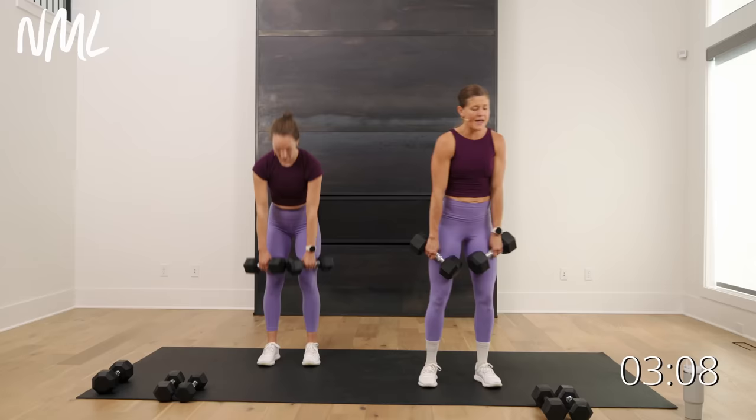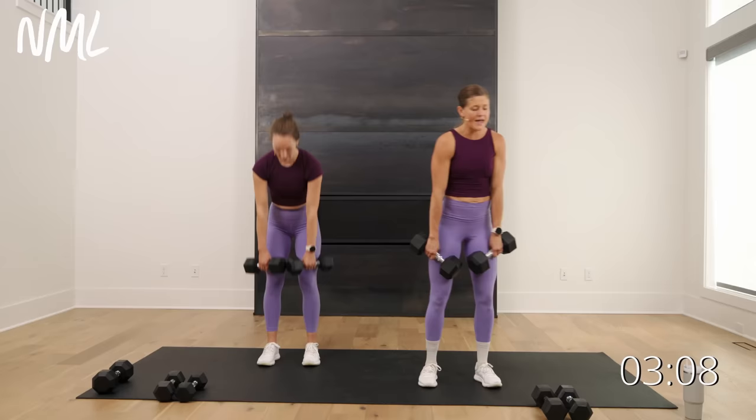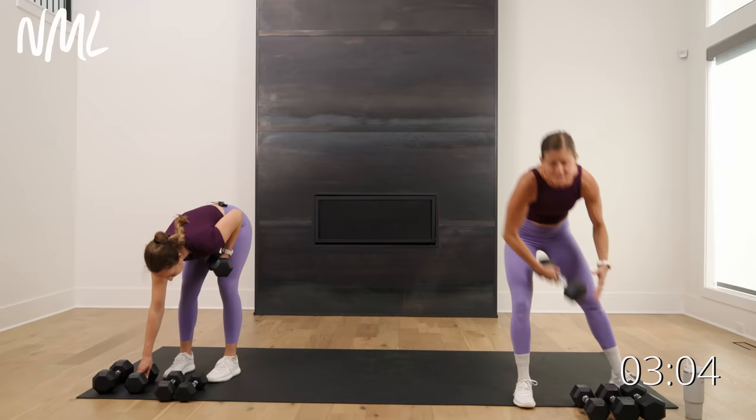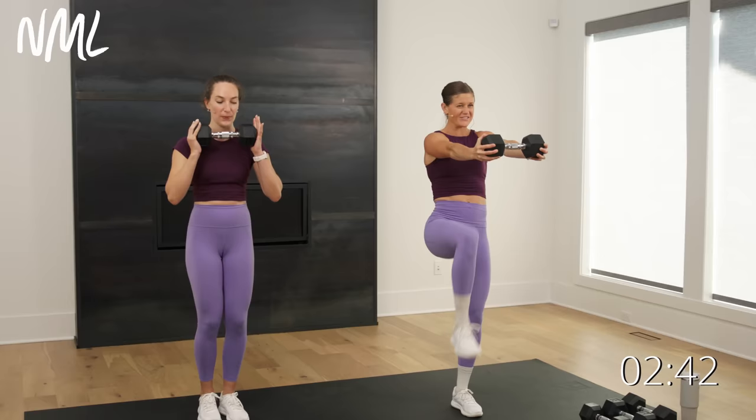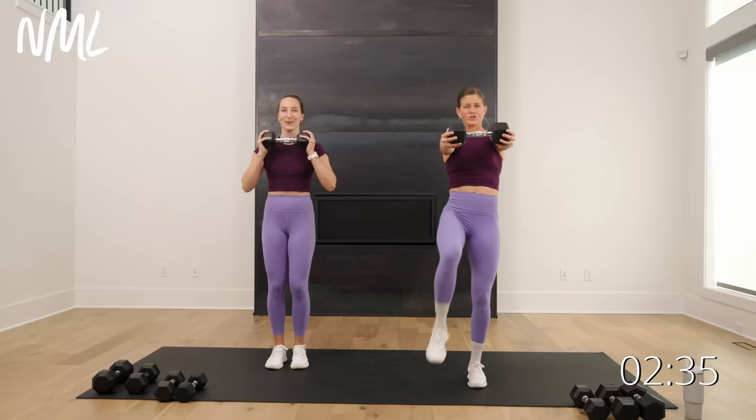Next is a standing press out. Drop down to one dumbbell — hold each head of the dumbbell in a hand. Push it out for your chest, march on the right, pull it in, push it out, march on the left. It's a tough move. Rachel's going to keep that dumbbell right at her chest and march. Push out, lift that right knee, bring it back in, push out, lift that left knee. I'm lifting my knee right up in line with my hip, working my chest and shoulders, also working my core — hip flexors are turned on.